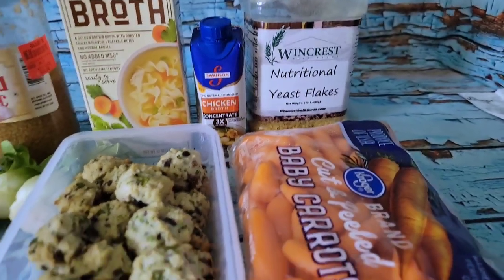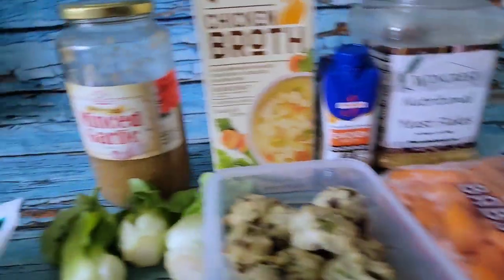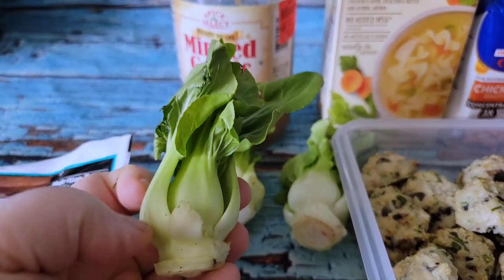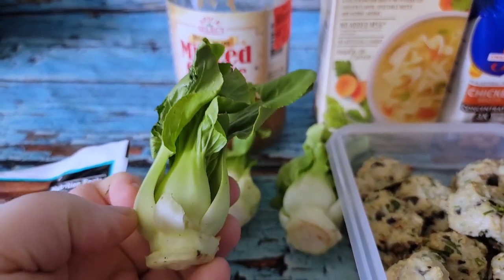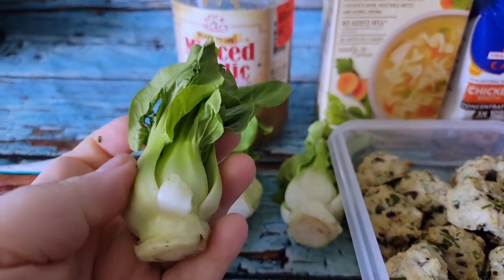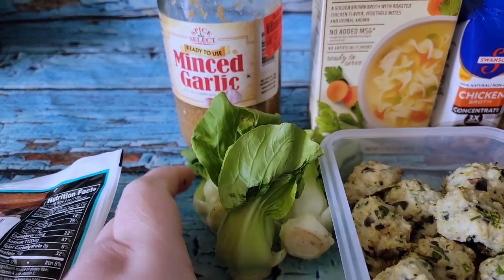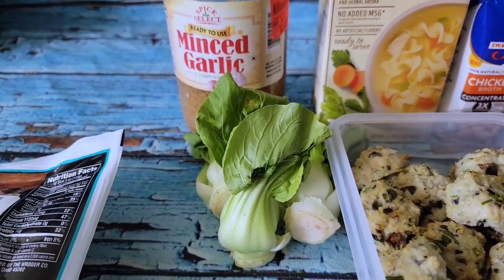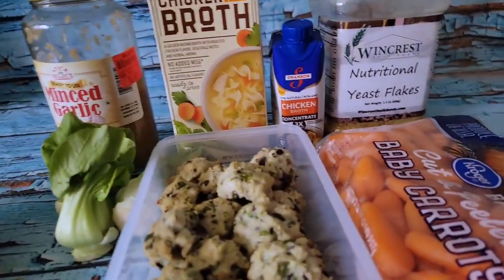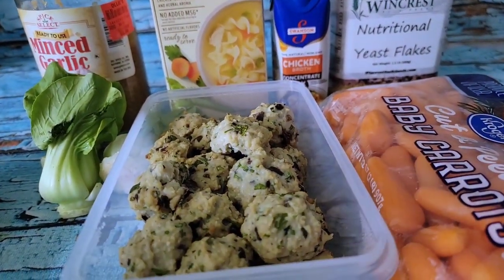Normally you would add carrots, onions, and celery. I have some carrots but no celery, so I'm using baby bok choy — the stalk part is very similar in texture to celery. I'm cutting the leaves off to save for a ramen bowl, then cutting the rest up to use as the celery substitute. I also have some minced garlic and that's going into the instant pot first.